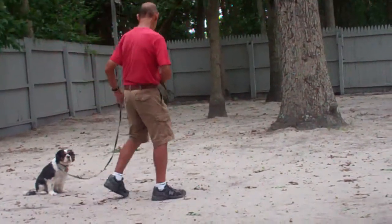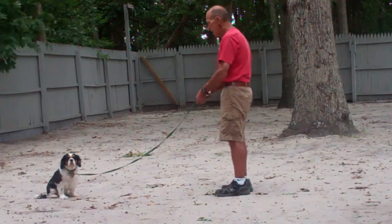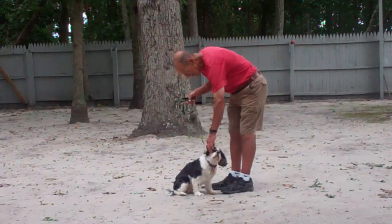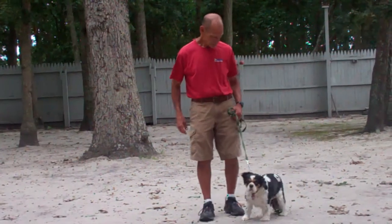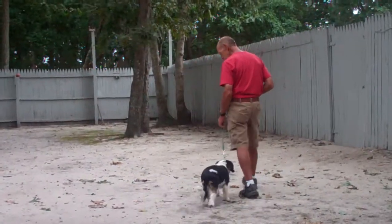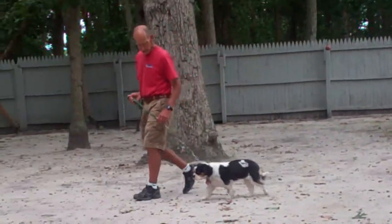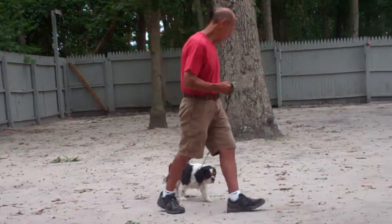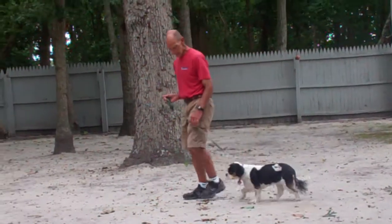And they'll demonstrate that again for you. Now when Shotzi comes home, you want to make sure that you're practicing your commands with her at first in a nice, quiet, distraction-free area, so that way you're focusing one-on-one with each other. You want to make sure that you're practicing both indoors and outdoors to generalize in both environments, and over time you can start to increase the amount of distractions into your training sessions.